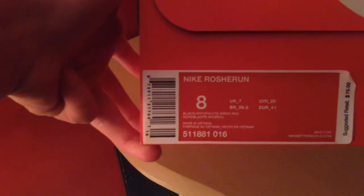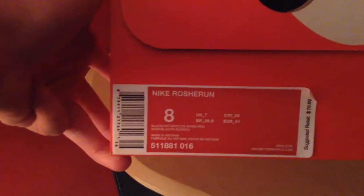Right out of the package. These are from finishline.com for retail, which is $70. Let's get them out of the box. This is my first time seeing them. New Nike box. Nike Rushi run, size 8, colorway: black, anthracite, and siren red. Suggested retail $70.